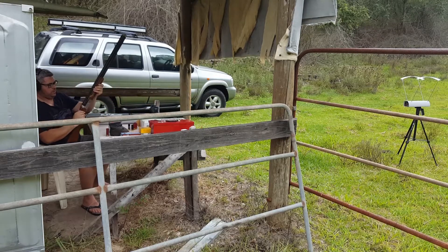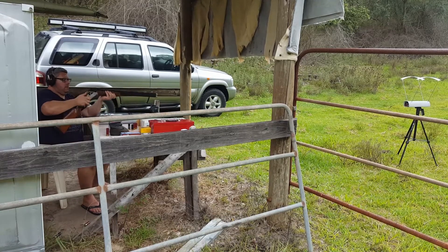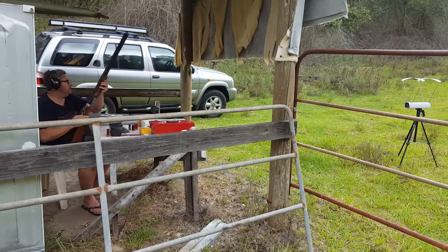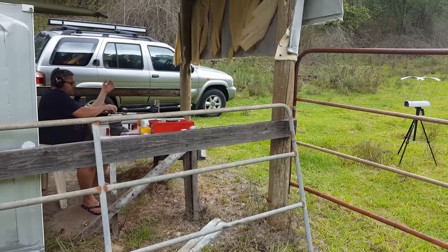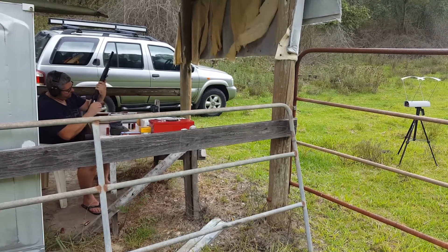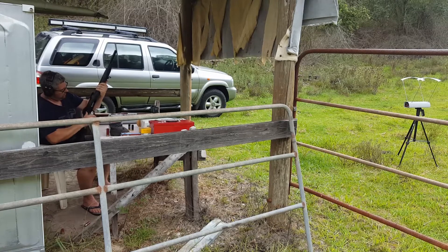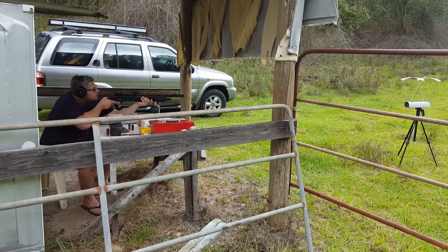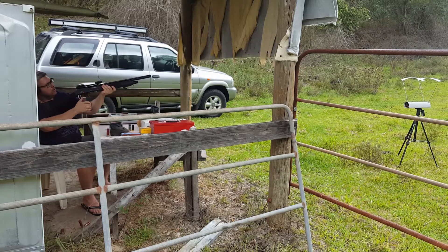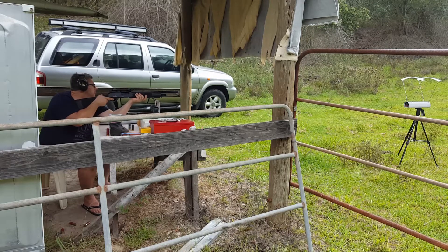First reading: twelve-seventeen. That's a fair bit down from the last one. Second reading: twelve-twenty-two. Alright, over to the Adler. Reading: eleven-fifty-two. Next: eleven-twelve.